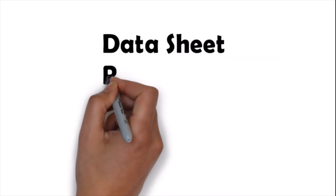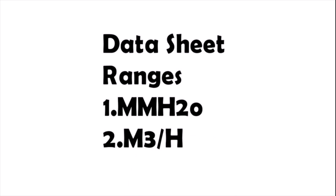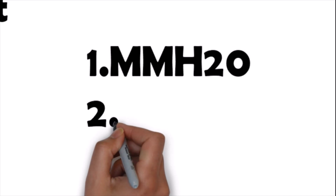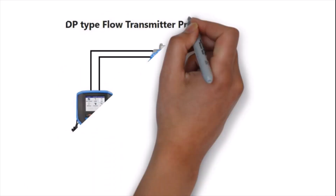Check the data sheet of the DP type flow transmitter and note down the ranges. We need two range values: one is in mmH2O, which is the DP range, and the second is the actual flow range in cubic meters per hour or any other unit. Take out these ranges from the data sheet of the DP type flow transmitter.